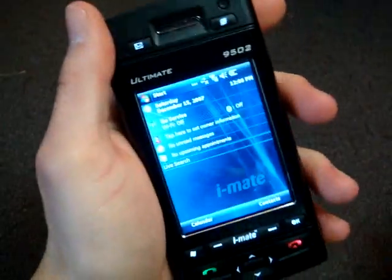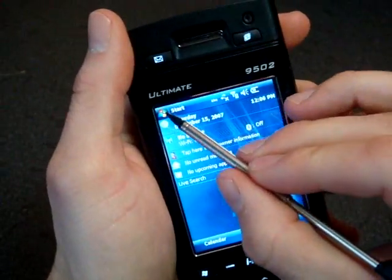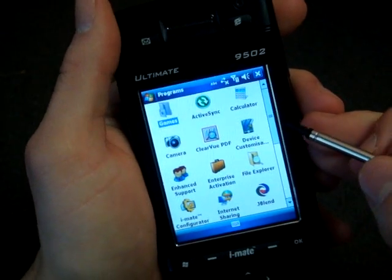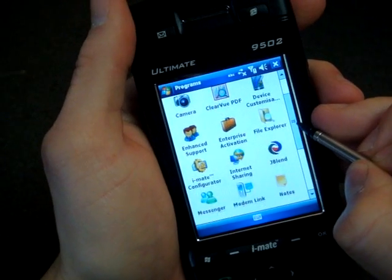Let's go into the programs menu real quick and just see what we have. Very fast, it's very, very fast. Wow, I'm very impressed — you can hear the surprise in my voice.